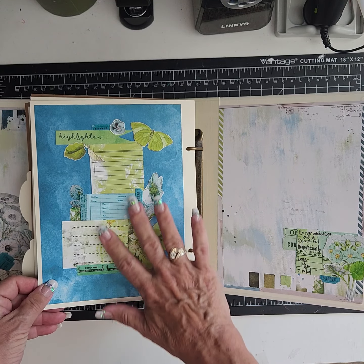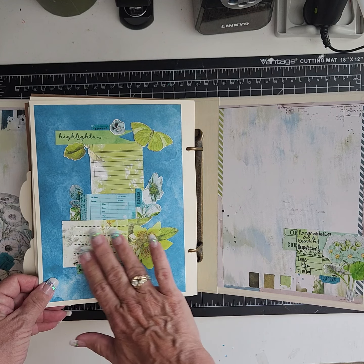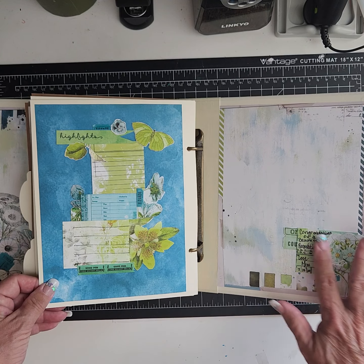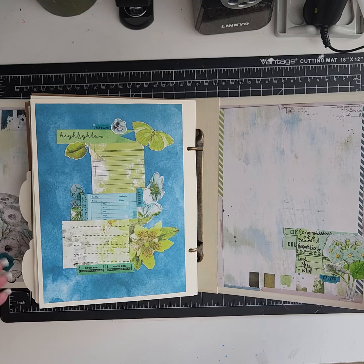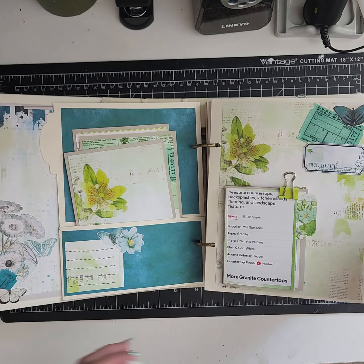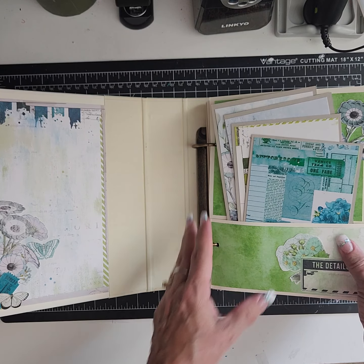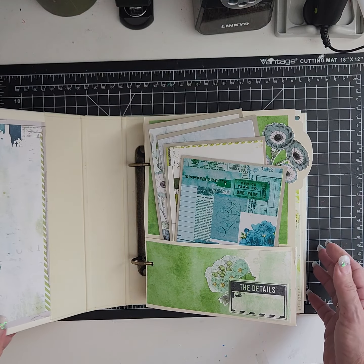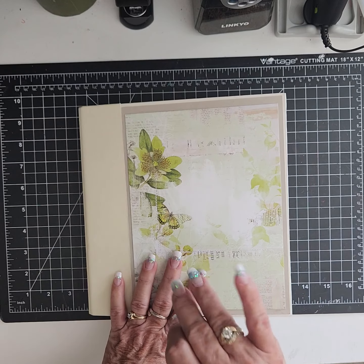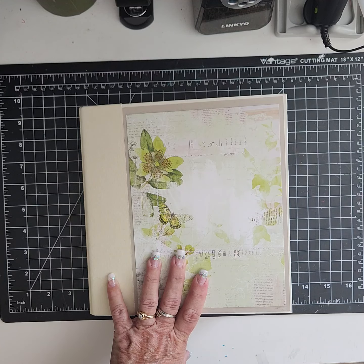Then another collage spread so she has places to write some more stuff. I just wrote a little note here and that's it. I hope you guys like it — it was a labor of love, took me a couple of weeks with just little bits of time in the morning. Hope you like it! Bye — have a great day, be brave, be creative!